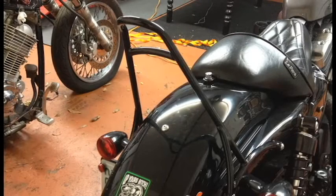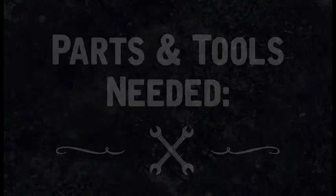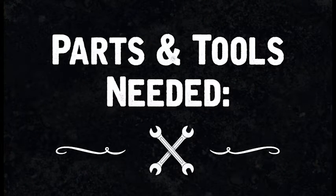Hey everyone and welcome to the show. On this episode, Jesse is going to show you how to install a Burley Brand Sissy Bar on the Sportster 48. Let's look at the parts and tools you'll need to complete this job.